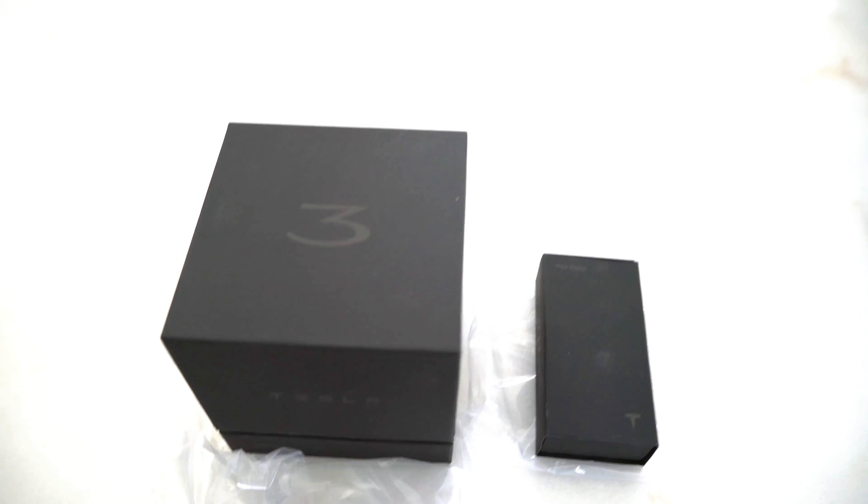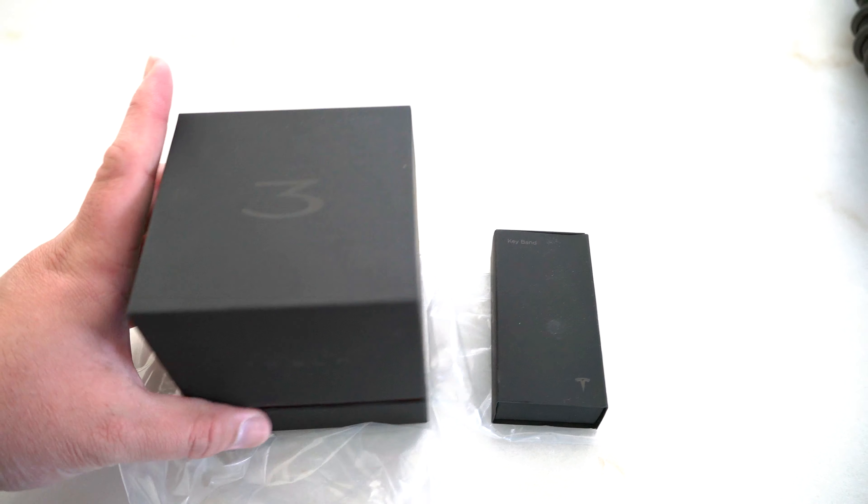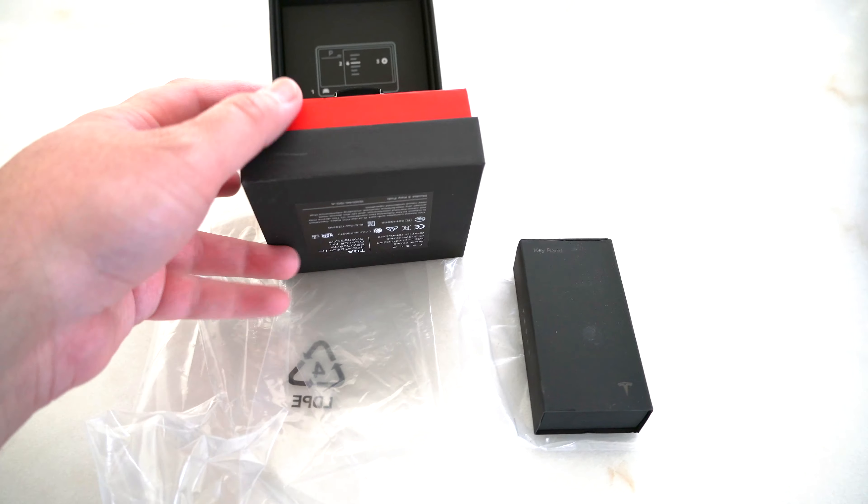Hello everyone! This is a quick video to show you my Tesla Model 3 key and key band unboxing and setup. Without further ado, let's get started. The key and the key band comes in a box like this — this is the Model 3 key. Let's open it up and see what's in the box.